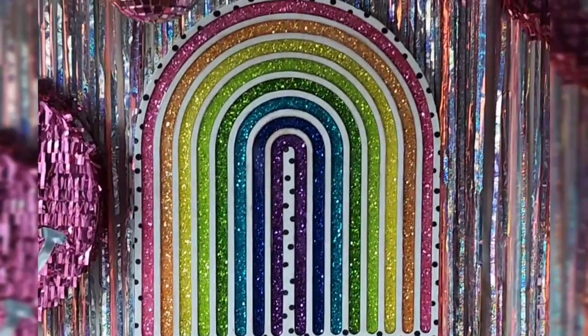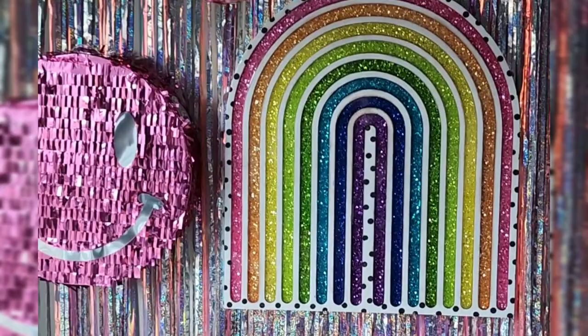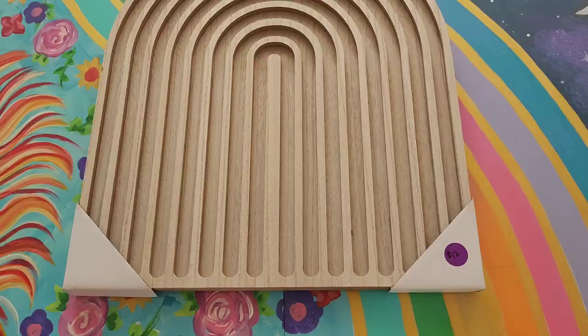Hey, hey, beautiful babes, and welcome back to my channel. In this tutorial, I'm going to be showing you exactly how I made this rainbow glitter inlaid wall hanging, which is just amazing.